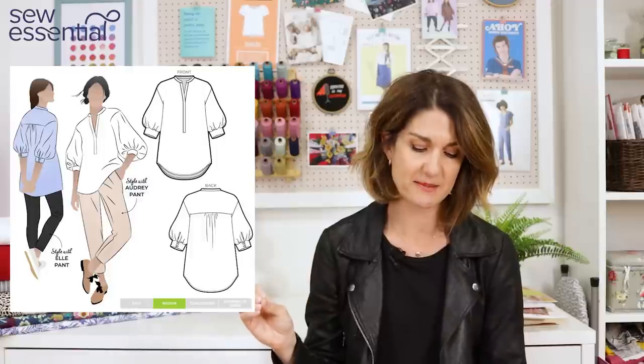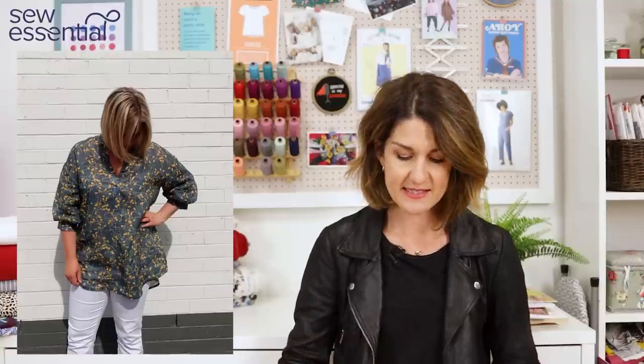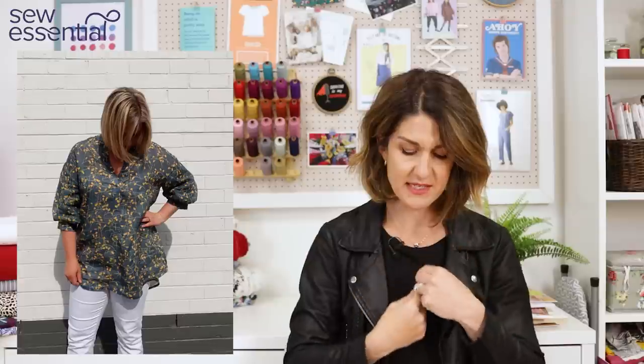The first is the Kent Woven Tunic by StyleArc. I love StyleArc patterns — beautiful in their simplicity and with a really inclusive size range. We stock the full range on our site. This one goes up to a size 30, which is a 58 and a quarter inch bust, 50 and a half inch waist, and 61 inch hip. It's got a little granddad collar and a continuous placket on the front — I did a tutorial on how to sew a continuous placket a while back, so I'll pop a link to that below.